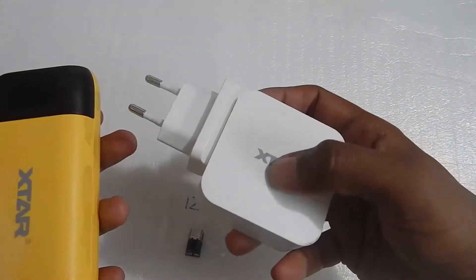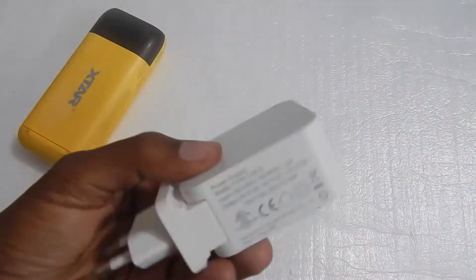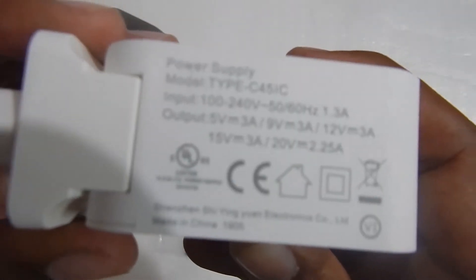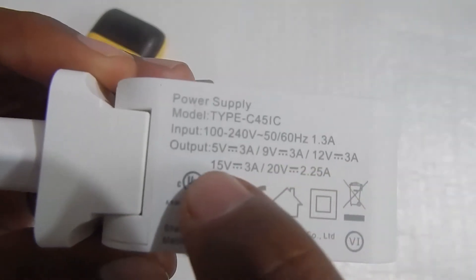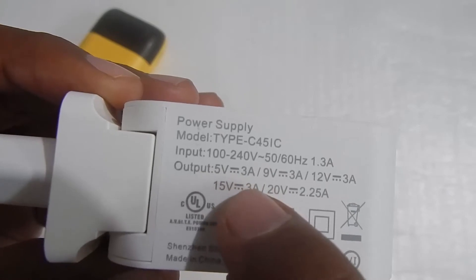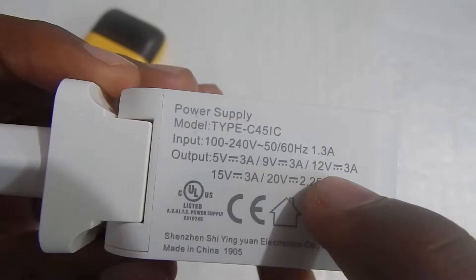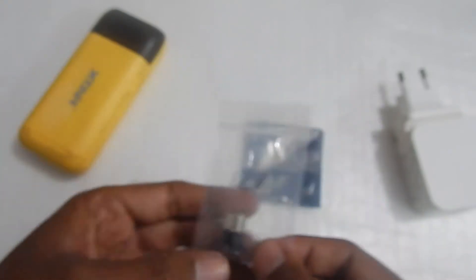I've got these two things here — a power delivery charger and a power delivery power bank. A power delivery capable charger or power bank is usually capable of giving us multiple voltages. As you can see on this particular charger, it supports 5V, 9V, 12V, 15V, and 20V. We can easily get 5V without any problem since that's the default voltage, but to get 9V, 12V, 15V, or 20V, we will need these triggers.